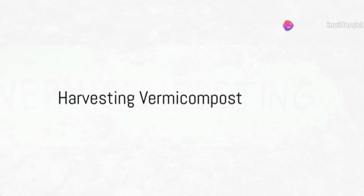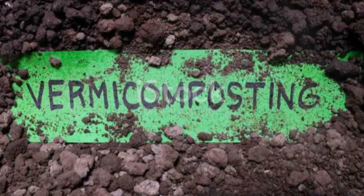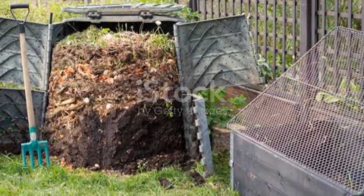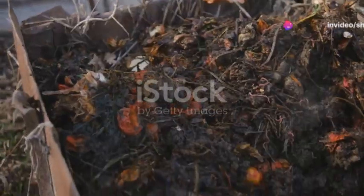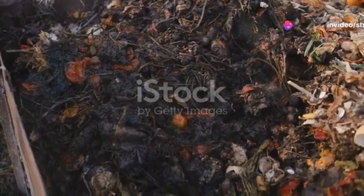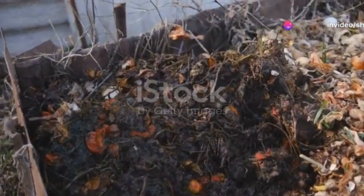After about three to six months, harvest the first batch of vermicompost. Push the finished compost to one side of the bin and add fresh bedding and food to the other. The worms will migrate to the new food source, making it easier to collect the compost.